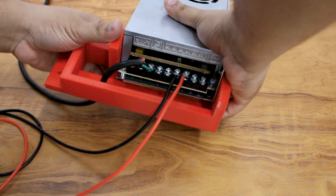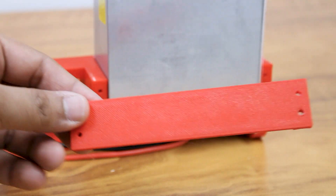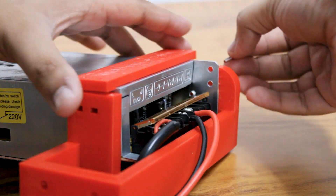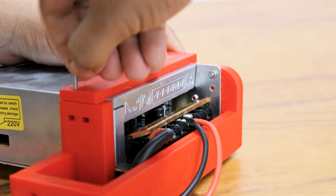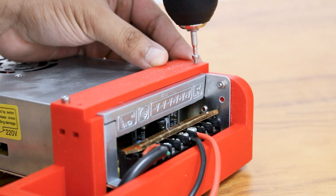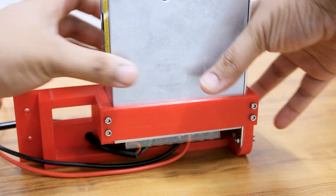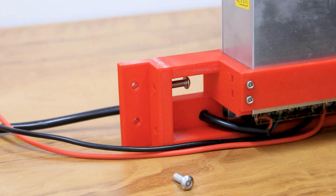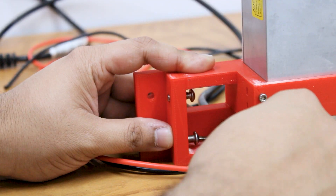Mount the power supply to the bracket, then attach the bracket to the left side of our printer using M5 screws.